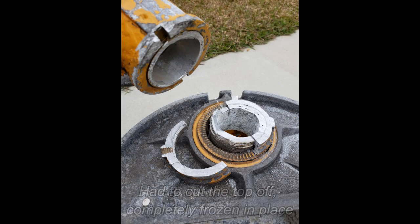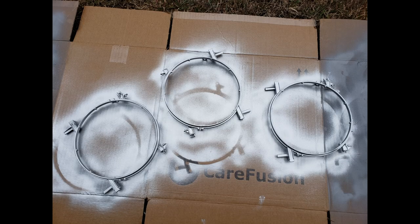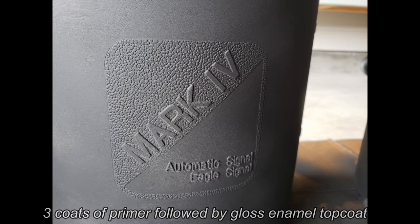Here in this next part I was just spray painting a few pieces. I put like three coats of primer — I started with silver, then some black primer, followed by a glossy black enamel. All of it rust prevention.